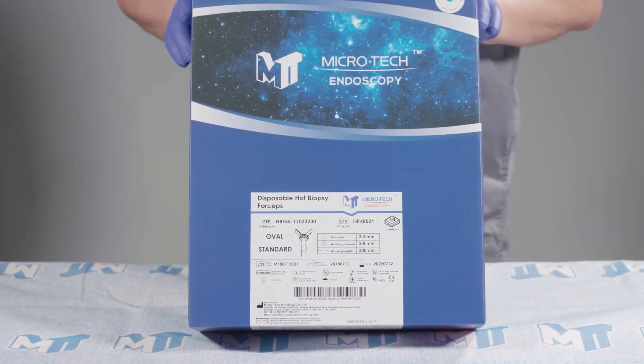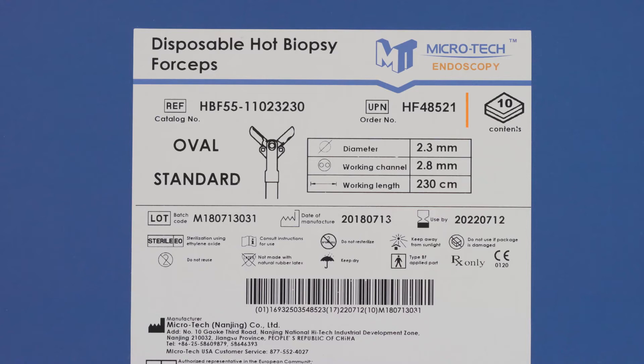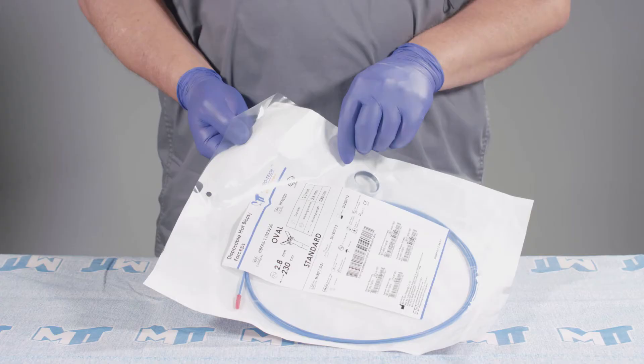Microtech disposable hot biopsy forceps come packaged sterile, 10 per box. The labeling includes the order number, the product size and specifications, date of manufacture, and use by date. Each set of forceps is packaged in a plastic peel pouch.